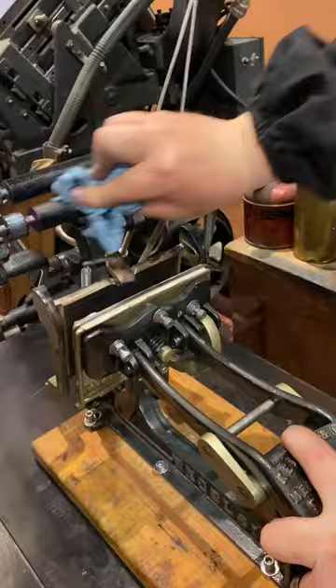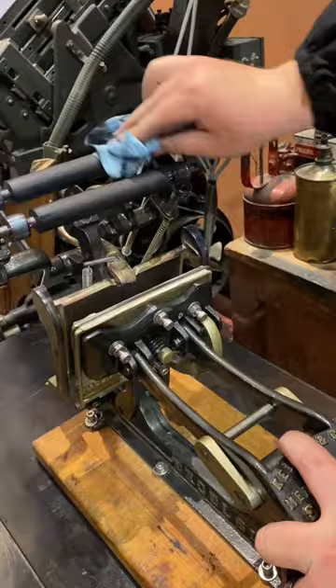Bring up the rollers, and that's how you clean the 3x5 Kelsey Excelsior tabletop press.